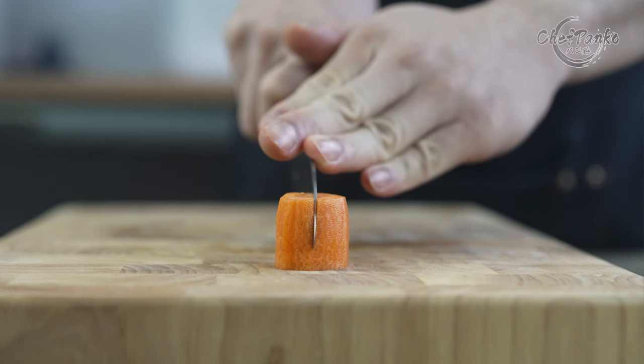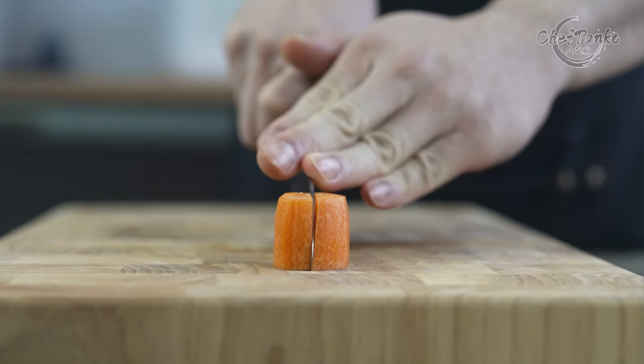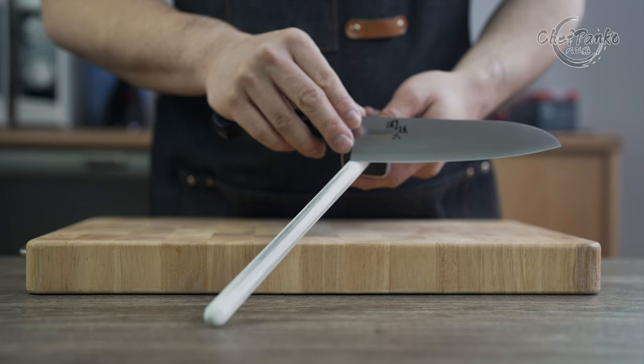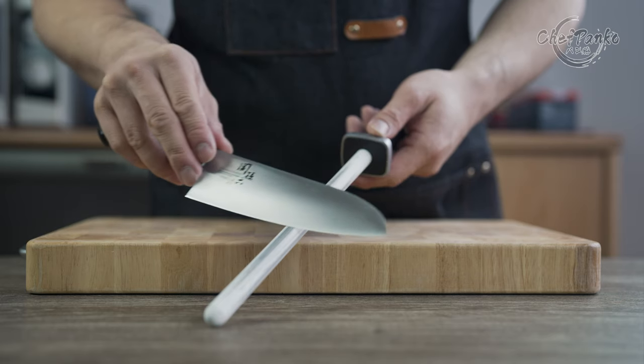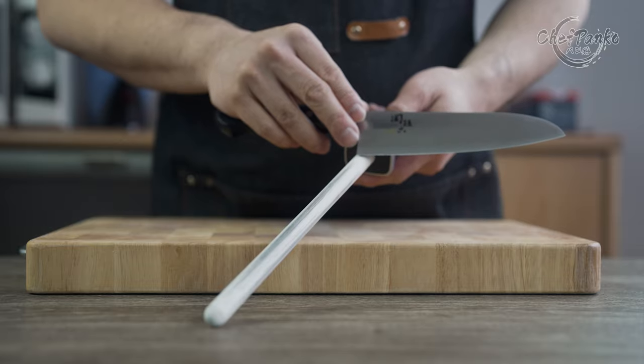However, even with the thin knife you will notice some slight catching on denser foods like a carrot. The edge retention is around 1 to 2 months with regular honing sessions in between before needing a whetstone sharpening session.